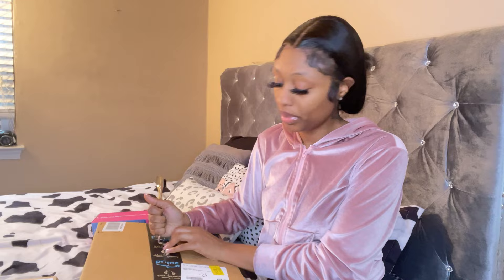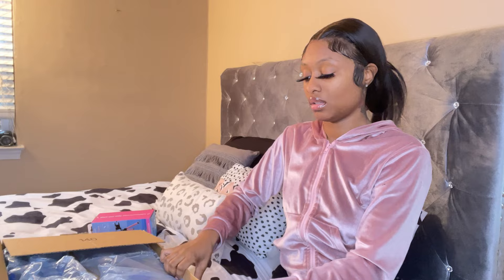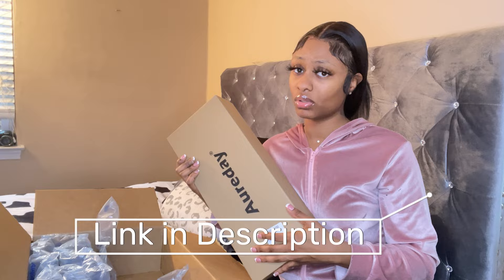I'm opening it up — I didn't bring scissors so I'm just tearing into it. I got this off Amazon, and I'm a Prime member so both of these things came in one day. It has protective packaging inside. I ordered the 67-inch tripod and I think it's a very sturdy one.